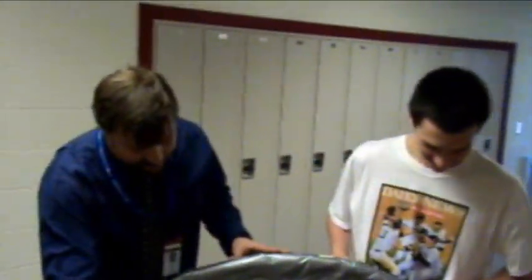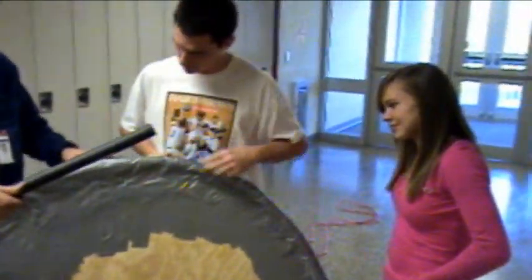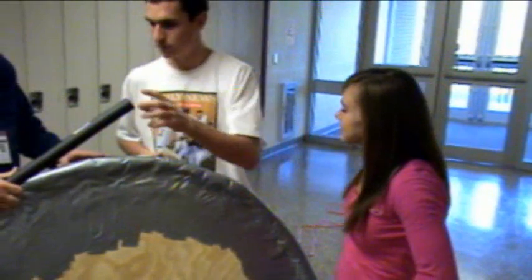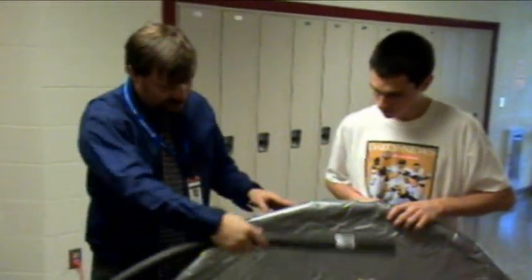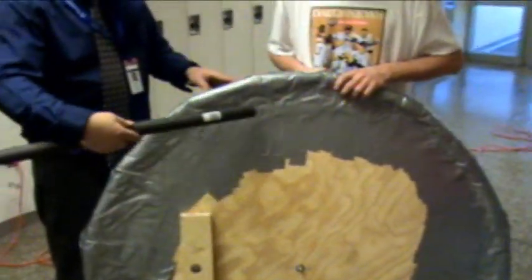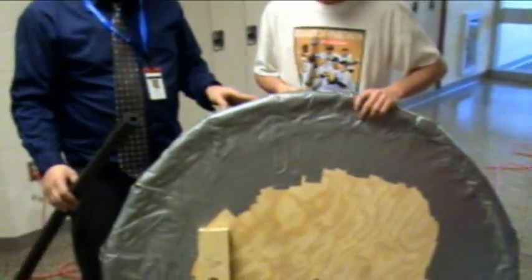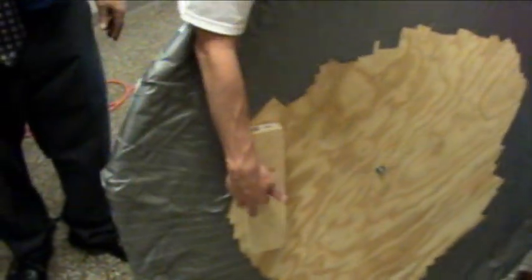We cut out the wheel and drilled a one-and-a-quarter-inch hole. We cut this hole — it's one and one-fourths inch in diameter to fit the shop vac in. Then we put this block on it so that it would stay far enough up so it wouldn't rip through.